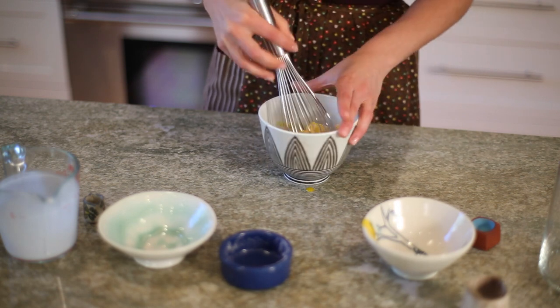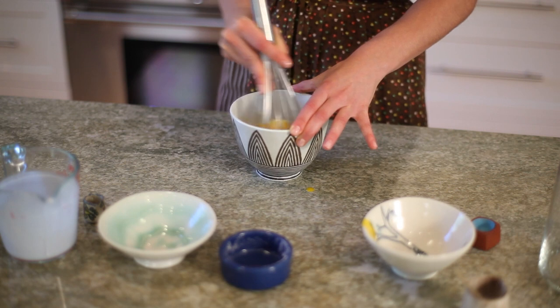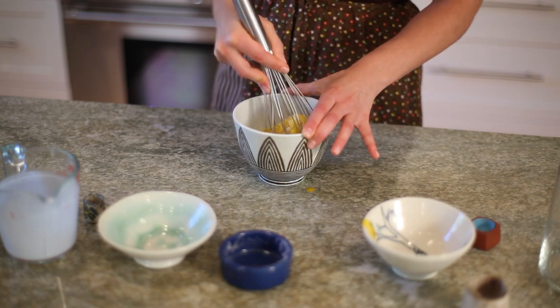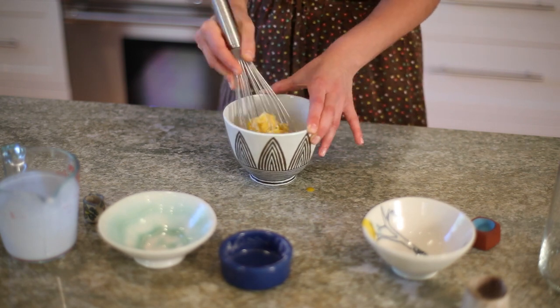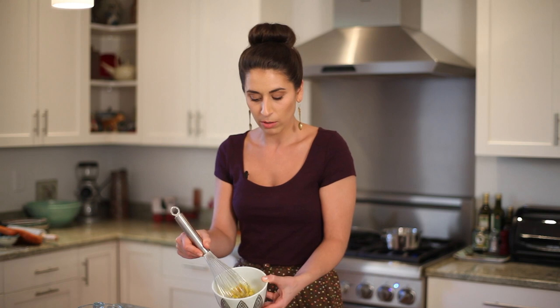This will ensure a really smooth pastry cream. I like to do it this way and then I don't end up having to strain the pastry cream like with some other recipes. So here we have a nice paste of the egg yolks with the flour and sugar. Meanwhile, let's check on our coconut milk.